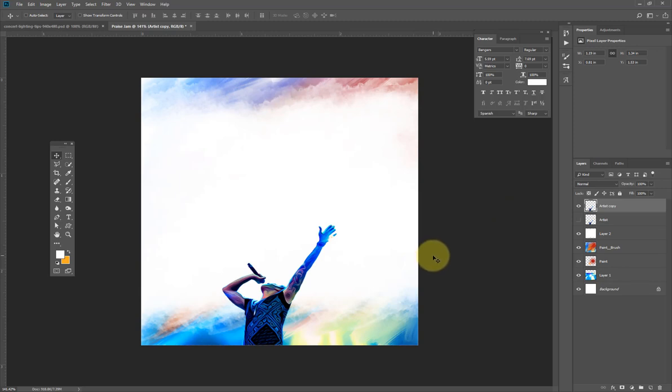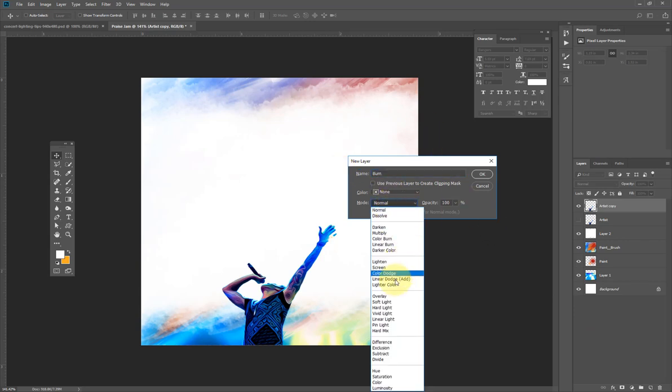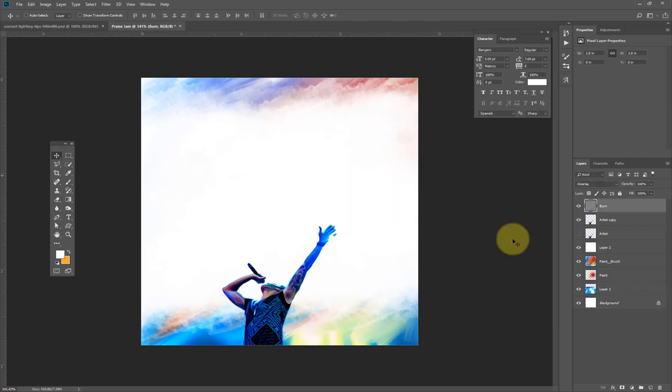The next thing is to create a new layer. I'll hold Alt/Option and click the new layer icon, calling this layer 'burn'. I'll change the blend mode to Overlay and hit OK. I'll go to the Burn tool, set the size of my brush, make sure it's set to 50%, and start brushing.